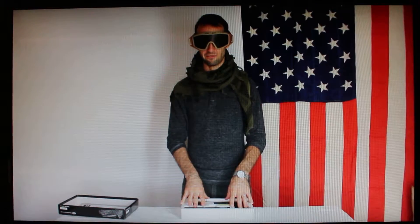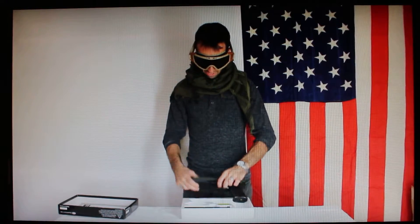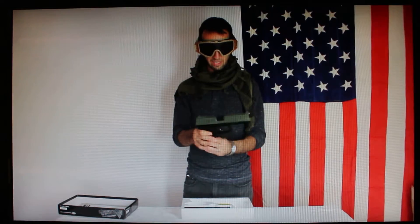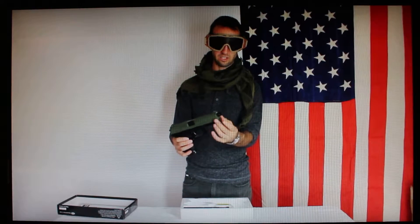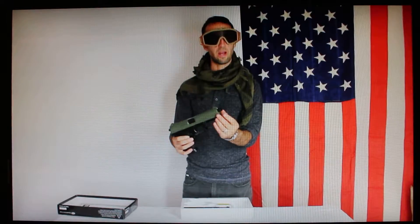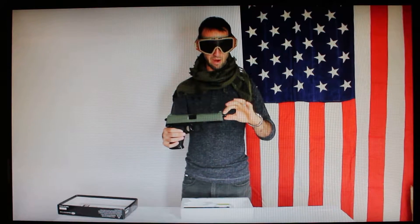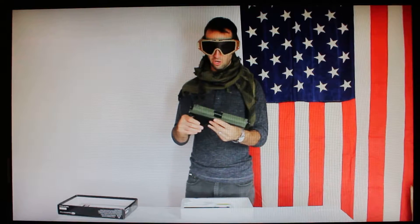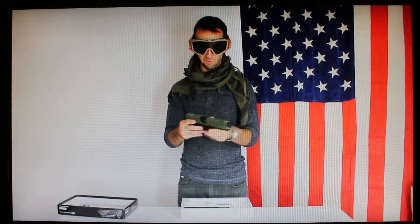I'm going to show you how to take this apart and maintain it after a dirty day in the field. I've painted mine a two-tone green — I'm a fan of OD green. Normally this gun just comes straight black except the tip on the slide, which is bright orange as it's supposed to be. This is the threaded barrel where you can attach the mock suppressor.